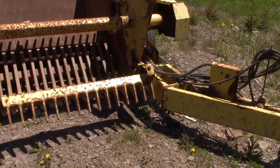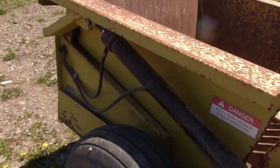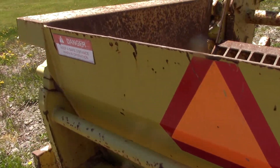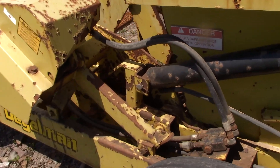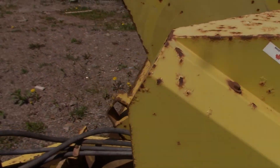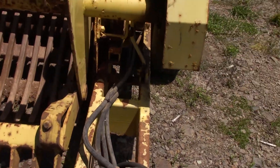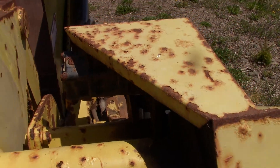This is the Daigleman Picker. It's all hydraulic drive — there's no PTO on it.